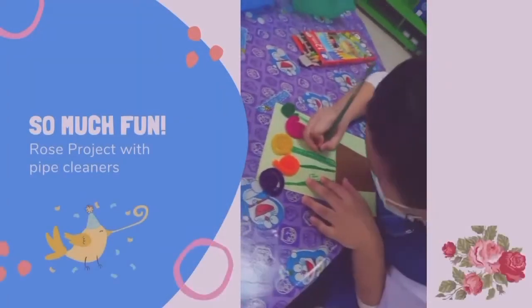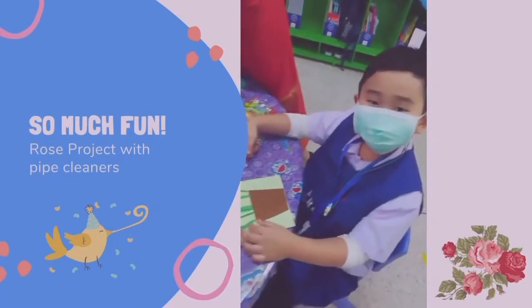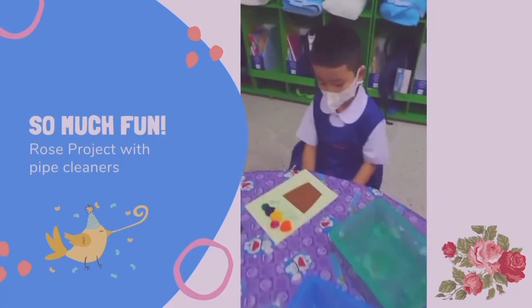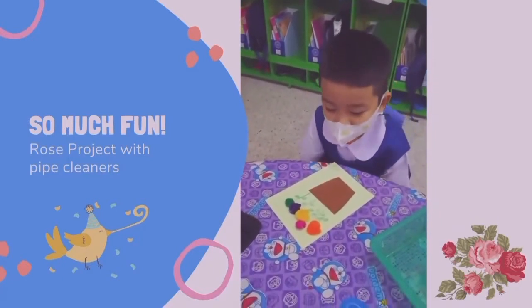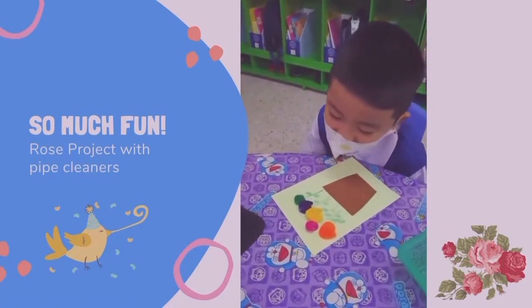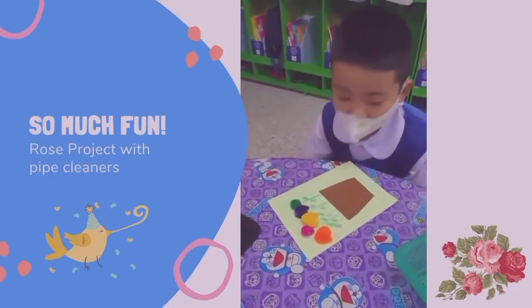This is BM making his rose. Nice, right BM? Yes. Wow, what colors do you have? Orange. What else? Pink. And yellow, and purple, and green. Awesome.